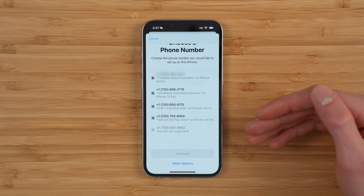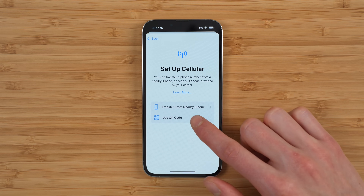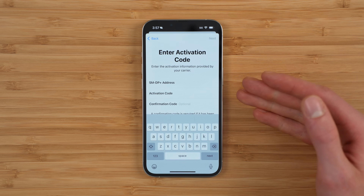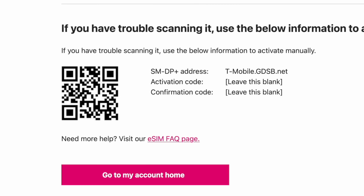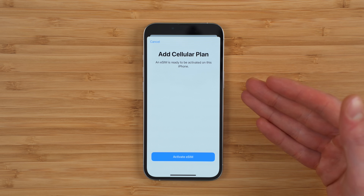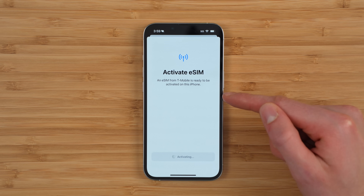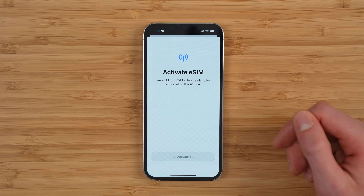If you're not seeing that option, simply tap 'Other Options' at the bottom and then tap 'Use QR Code.' You can use the QR code on the T-Mobile support page, or you can also enter the details manually — the SMDP+ address, the activation code, and the confirmation code. I'm going to go ahead and scan the QR code. When you scan the QR code, you'll get a pop-up that says 'Add Cellular Plan' — tap 'Activate eSIM,' tap Continue. This is where you get the message that an eSIM from T-Mobile is ready to be activated on this iPhone. Thankfully, the QR code method totally worked.